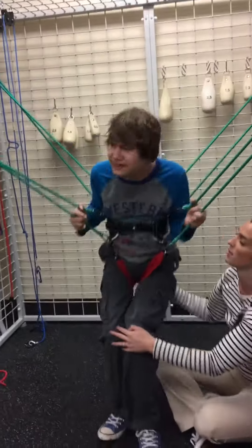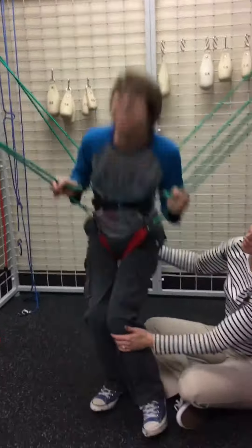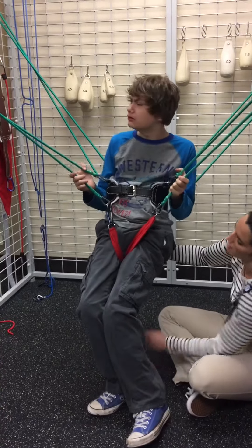Now you can stand up tall. Push. There you go. Push. You're not going to be able to jump very high if your legs go away. Scoot them back. Step back. Put your feet back — back here where my hands are.